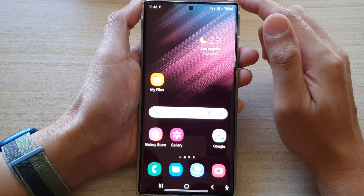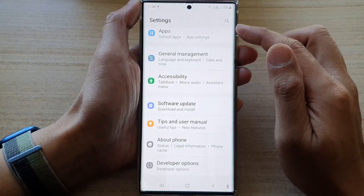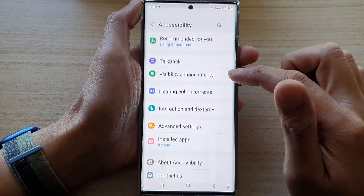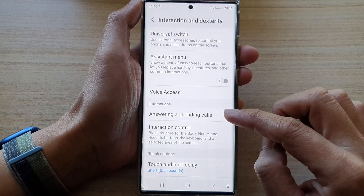On the home screen, swipe down at the top and tap on the settings button. In settings, swipe up to go down and tap on accessibility. Next, tap on interaction and dexterity.